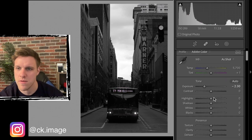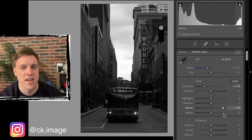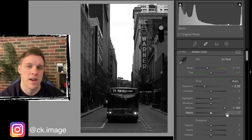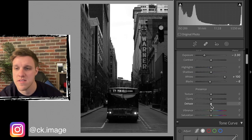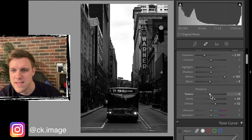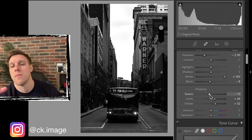Next step is cranking up the whites pretty much to the max. Nothing in this photo except the sky is really that white, so we're not going to be blowing out any part of the photo. Then de-haze we're going to bump up to around plus 30, and clarity also to around plus 30. Then texture back down a little bit - if we're increasing clarity we want to decrease texture.